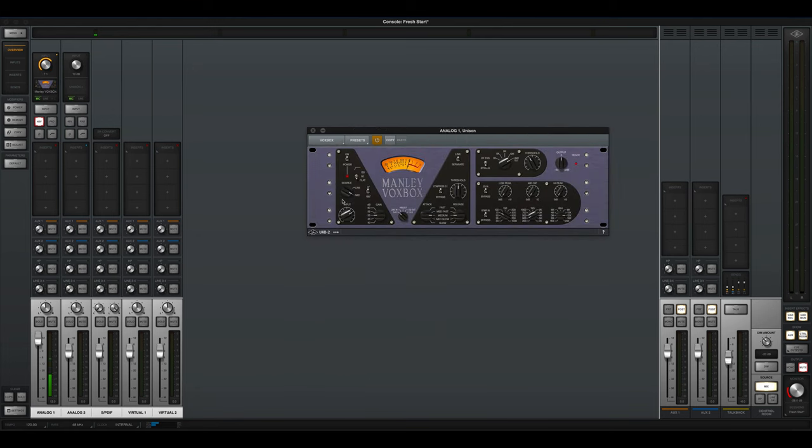Now you're hearing the Manley Vox Box. This is among the most favorite that UAD does in preamps — it's based on a Manley Vox Box tube preamp and it's got a channel strip with compressors, a de-esser, EQ, and all kinds of stuff. I'll turn the compressor off so you can hear the pure preamp. Now let's max it out — and you can really hear that tube saturation.